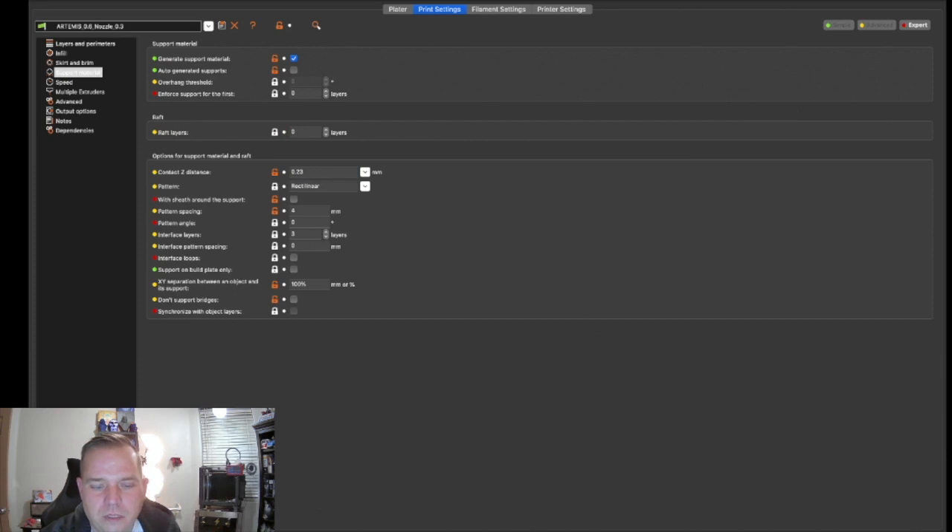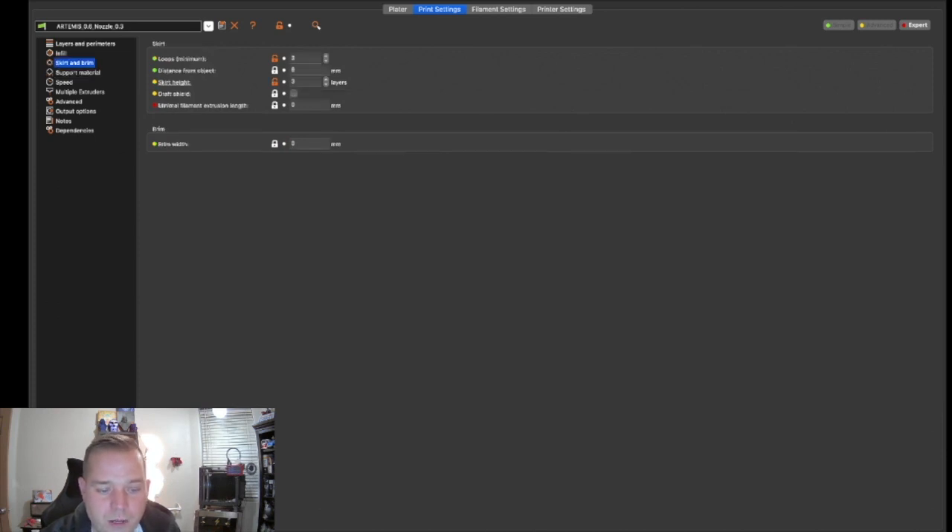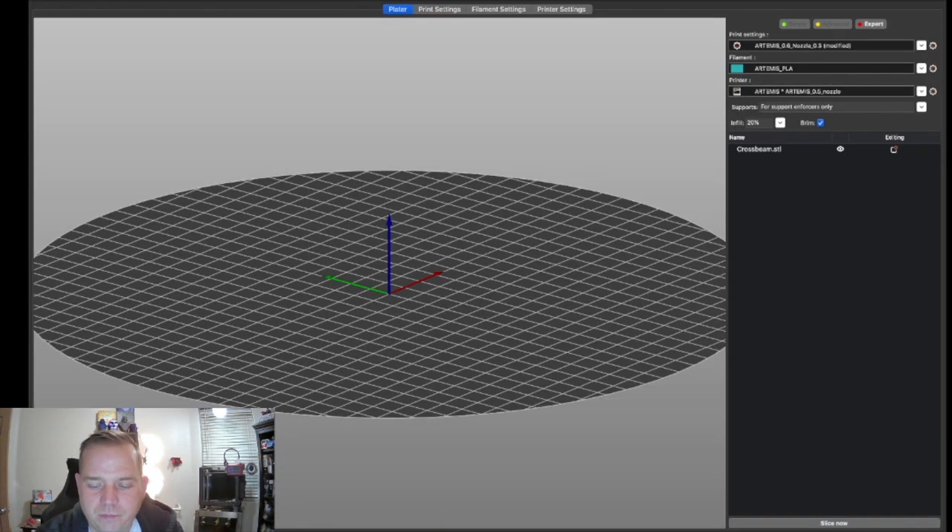The next thing PrusaSlicer offers for bed adhesion is a brim. A brim is basically a single layer that prints outward from the part, leaving about a line width gap around the part and then printing outward. Your only setting is how wide you want it — you can make it as wide or as small as you want.